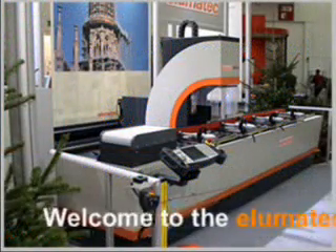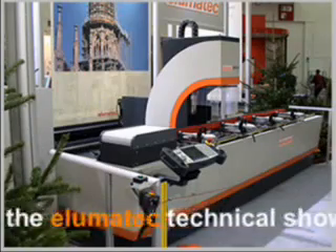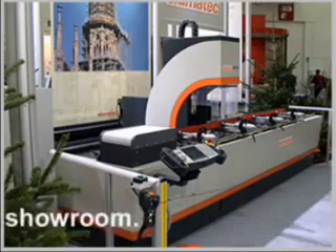Welcome to the Illumatic Technical Showroom. Today we'll be reviewing the SBZ-122 Profile Machining Center.